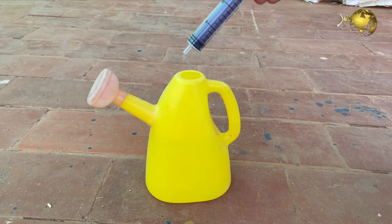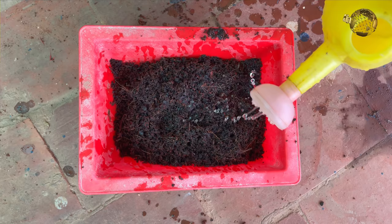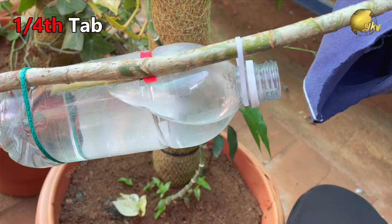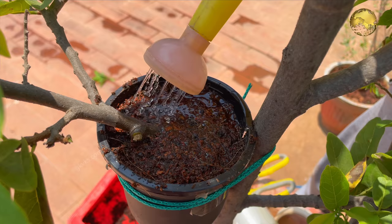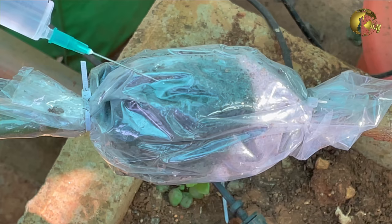The bonus tip is adding an Aspirin tablet — one tablet in one litre of water, mixed with the air layering mix to make it moist. For bottle or water layering, drop a quarter tablet directly into the bottle. For pot layering, water the pot with this same solution. For classic air layering, mix it while wetting the mix, or if you've forgotten, load it in a syringe and inject it into the air layering pouch. You can watch a detailed episode on the uses of Aspirin in gardening from the end screen link.